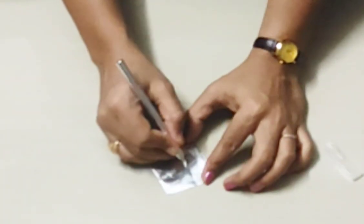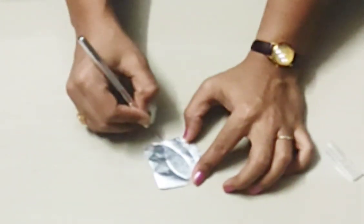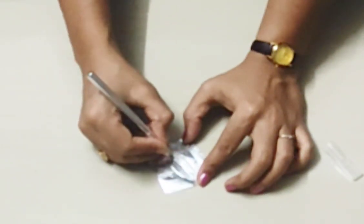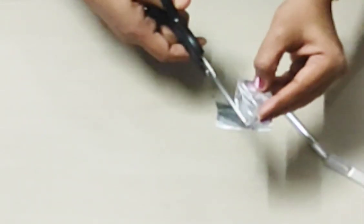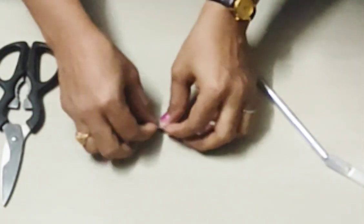Now we have a little foil here. We are going to make a leaf shape. I am going to make a leaf shape, then cut it. Let them make it look nice. Then we have the leaves.